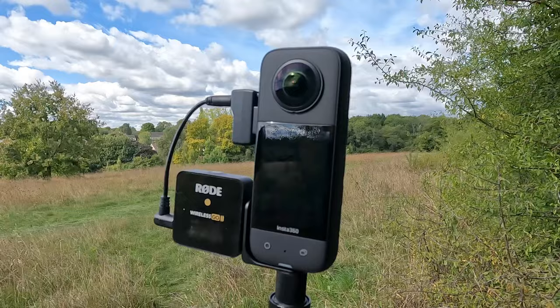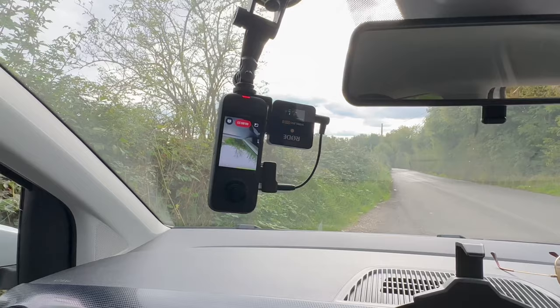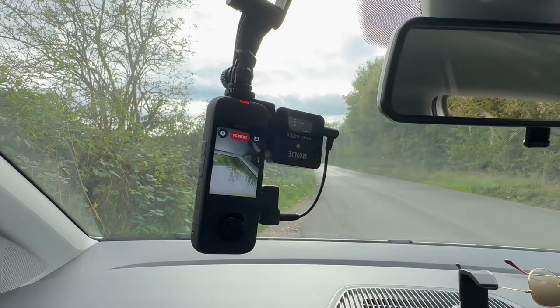The receiver for the Rode Wireless GO 2 and the audio interface for the X3 are both narrower than the X3 itself, so they sit inside the stitch line and are completely invisible in your final shot. This setup is absolutely perfect for motor vlogging because when mounted to the windscreen like this, you can use keyframes within the app to reposition the camera to get impossible shots like this.